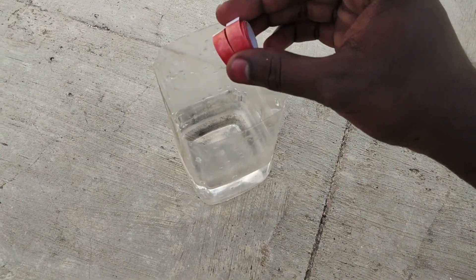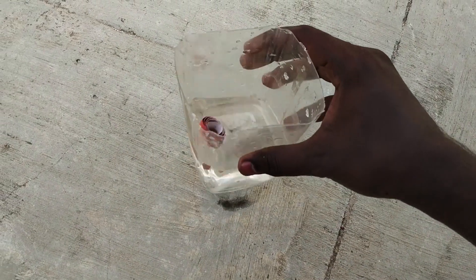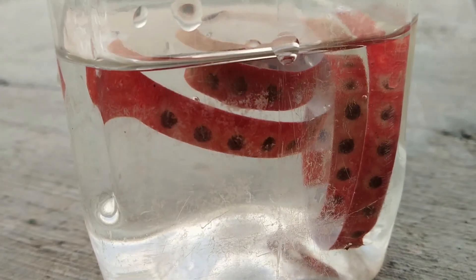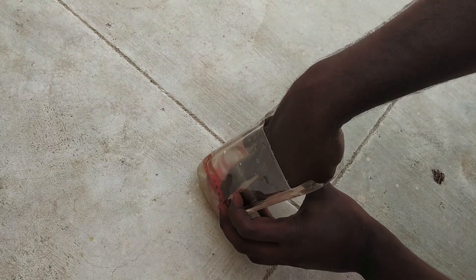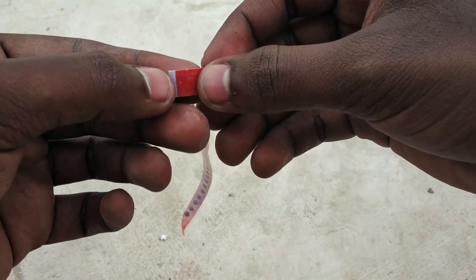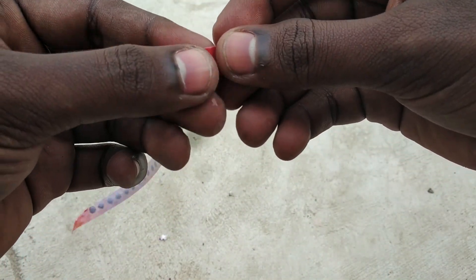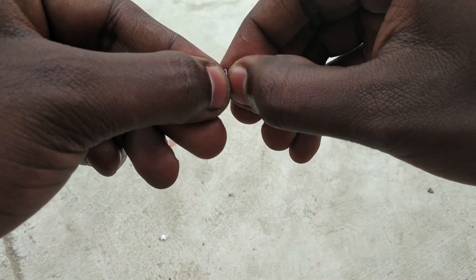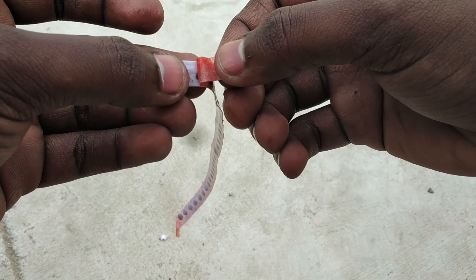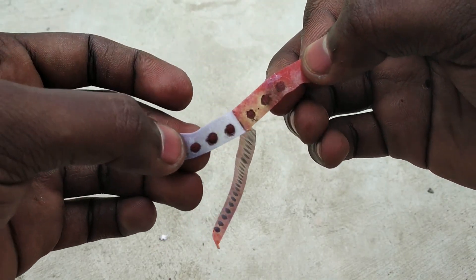We try to make a roll cap. First, we take a paper layer of the paper. You can make a roll cap.